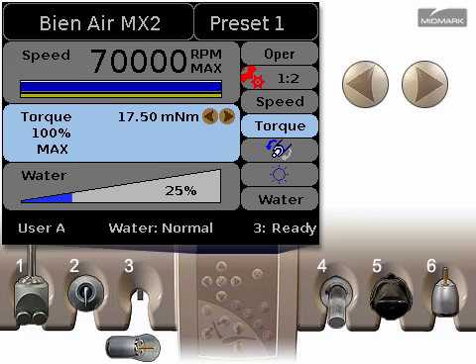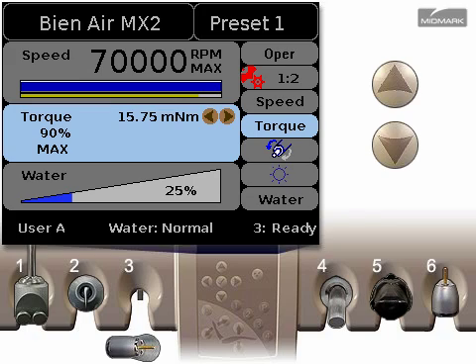The torque setting controls the maximum amount of torque the handpiece will deliver. Use the left and right arrows to adjust the torque. Press the down arrow to continue.